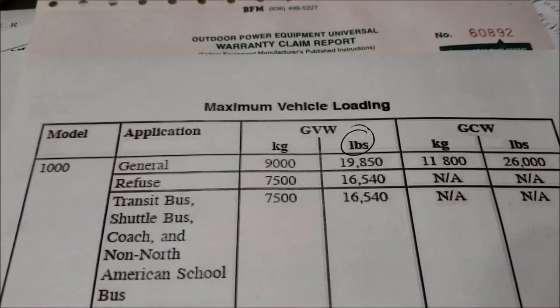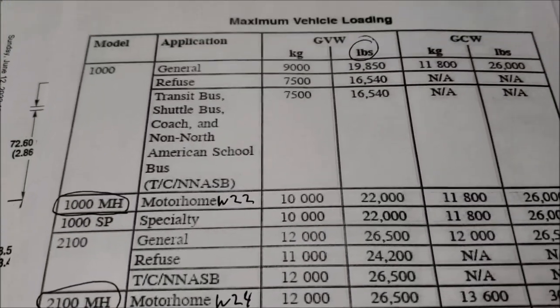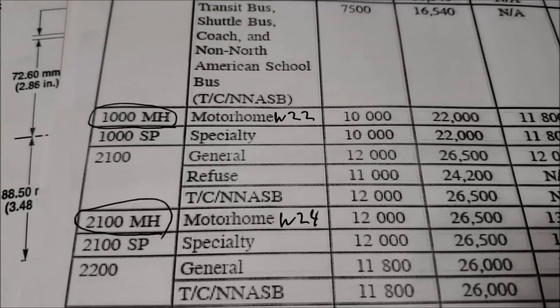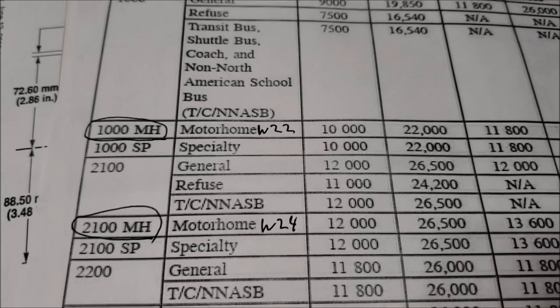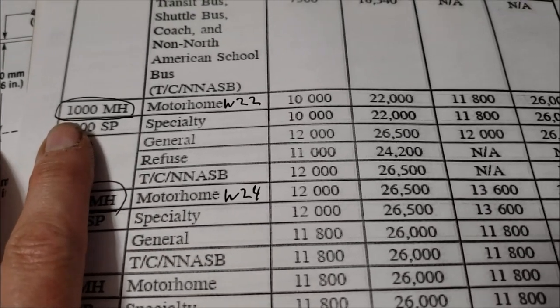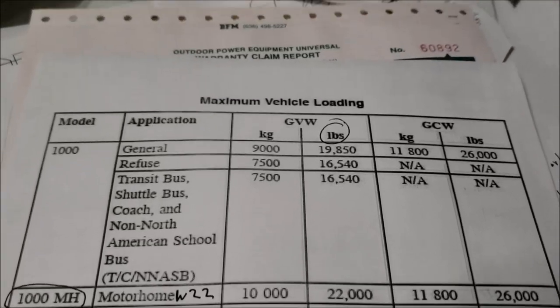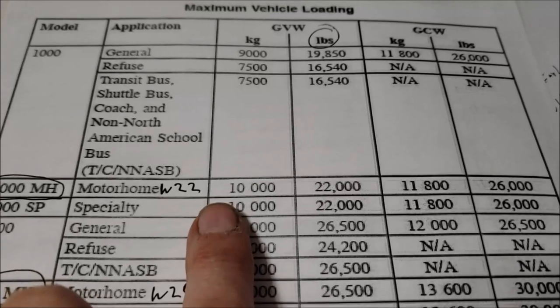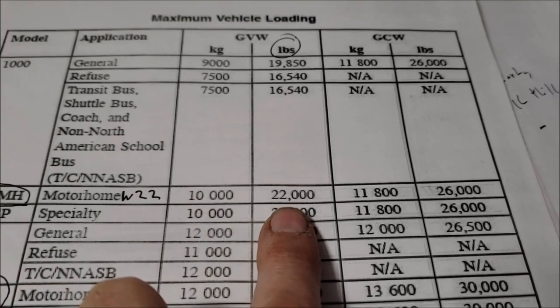A little more information I found digging into the Allison transmissions: the W22 workhorse has the Allison 1000 MH transmission, with a gross vehicle weight rating of 22,000 pounds.